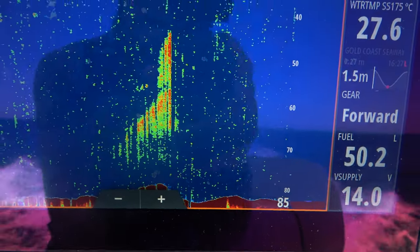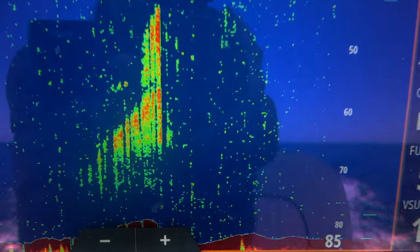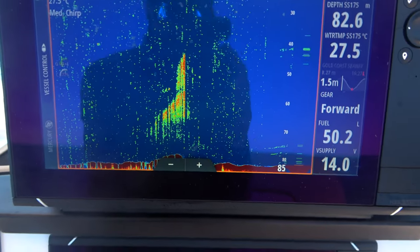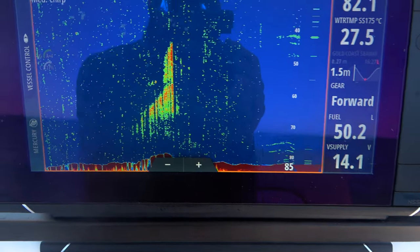You can see quite easily that there's a marlin sitting on the front edge of that bait school, even at speed. So turn around and try and catch him.